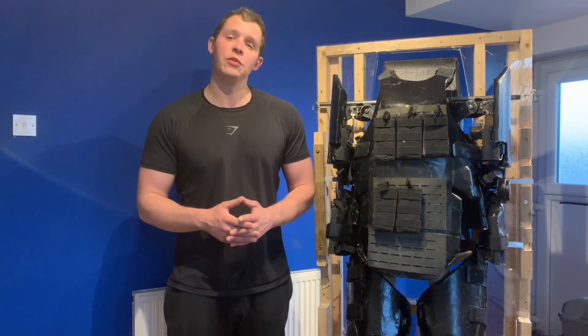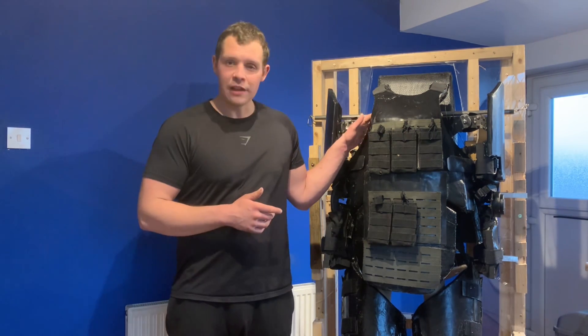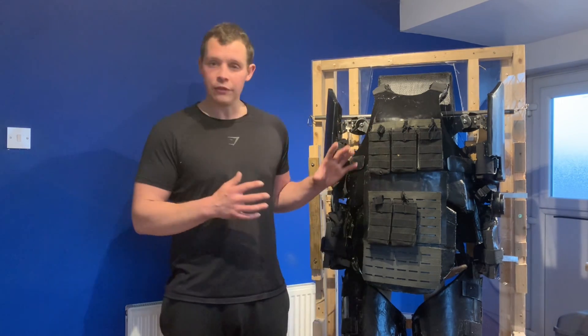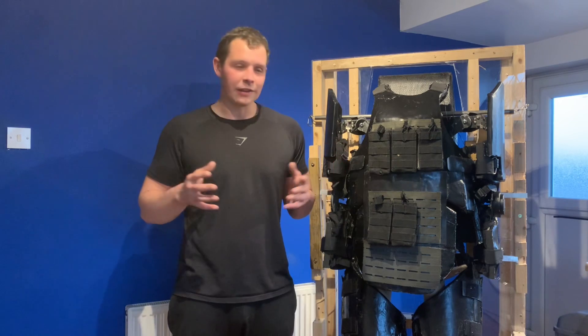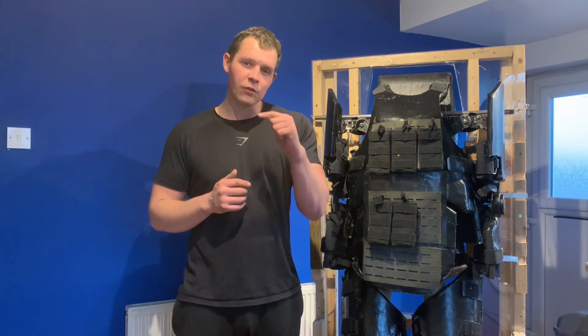Hello and welcome to part two of episode five of my power armor development project. Today I'm going to be talking about the suit in more detail and go over some of the reasons why the design is like it is now. I could go on forever with all the different stuff I've run through in my head, but I'm going to try to keep the video to about 10 to 15 minutes.